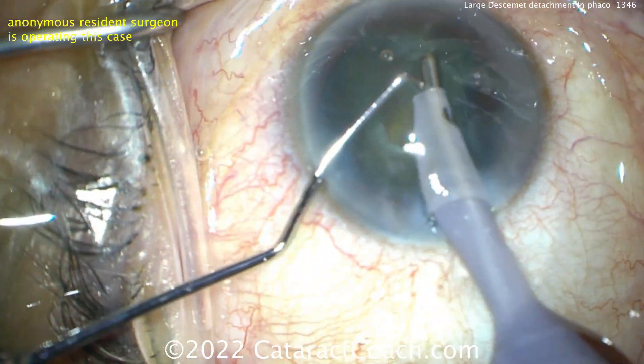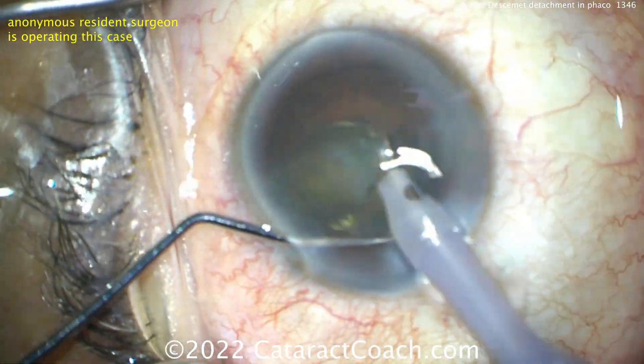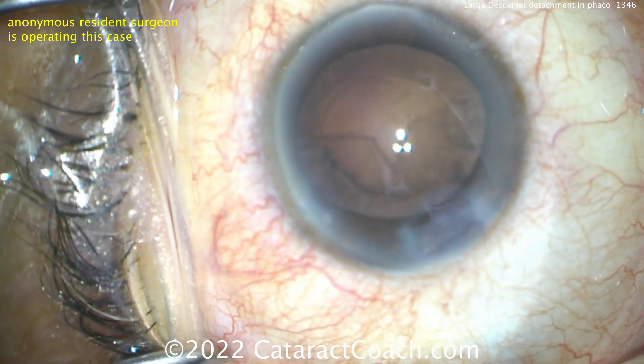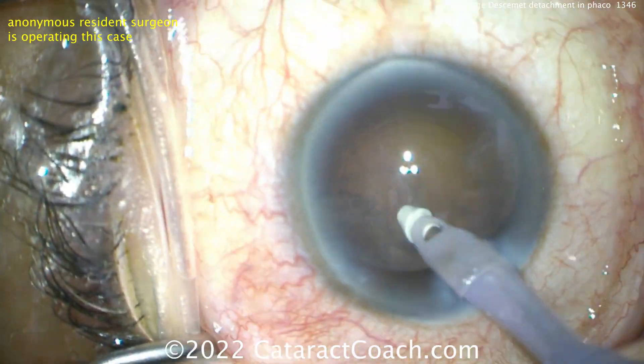With cataract surgery, there's essentially no room for error. Every step is so important. You can have a case like this with a reasonable incision, a good-looking rhexis, good nucleus removal, very nice technique — and yet still have a complication.